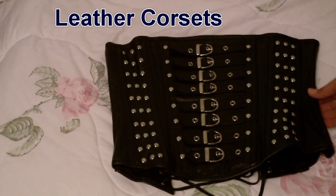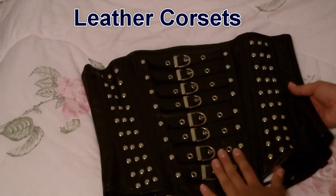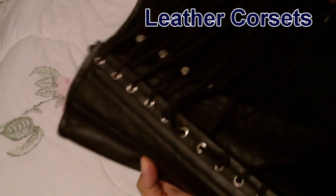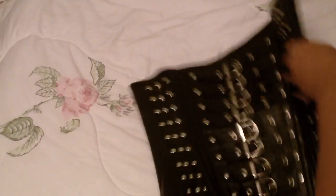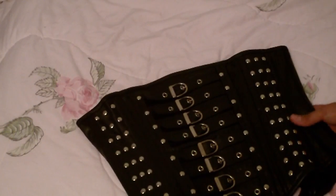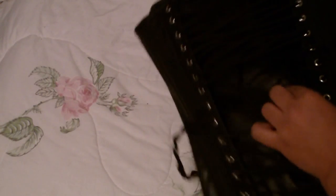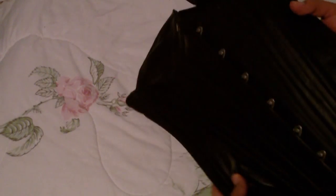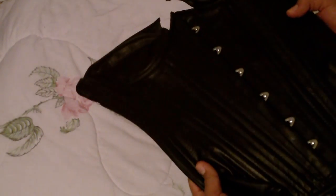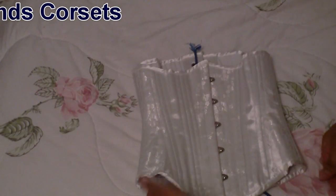Moving on to the leather corsets — I bought these from Pakistan. You can see here it has a closed front, it's leather on the outside, I think cotton twill on the inside. They don't pull me in that much and I don't find the shaping to be that great, but for the price I paid they're not bad. Here's the other leather one — it's an overbust corset, and I'm actually really disappointed because I paid the extra money to have this custom fit, made to measure, and they got the measurements all wrong. It doesn't fit me at all, so I will probably have to sell this one.